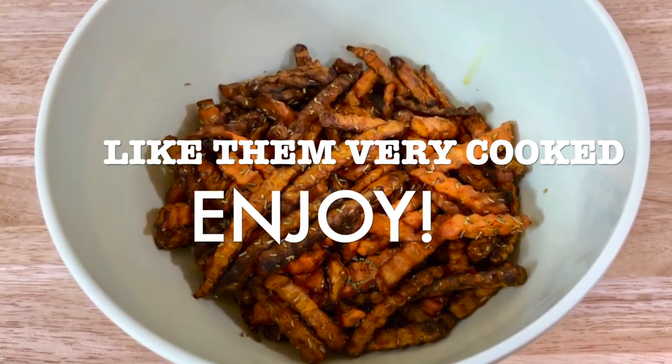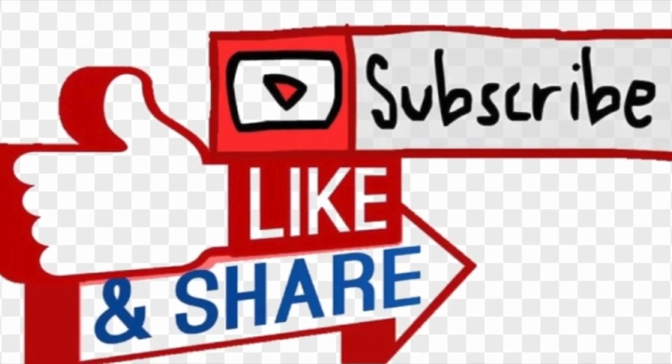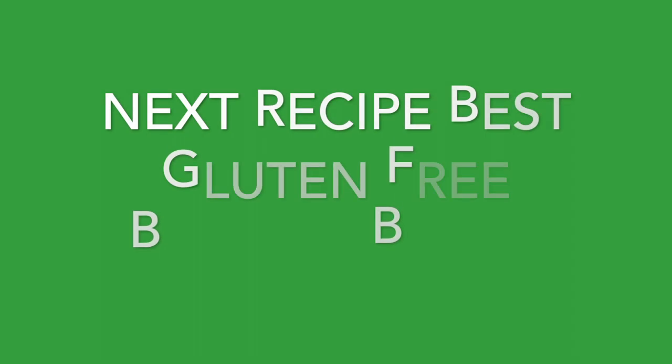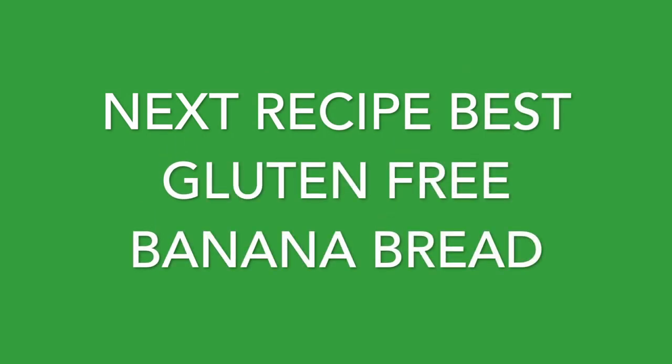So now enjoy! Don't forget to like, subscribe, and share with your friends and family. Next recipe is gonna be the best gluten-free banana bread — and really, it's the best I've had. Thank you for watching, stay tuned, and I'll see you next time!